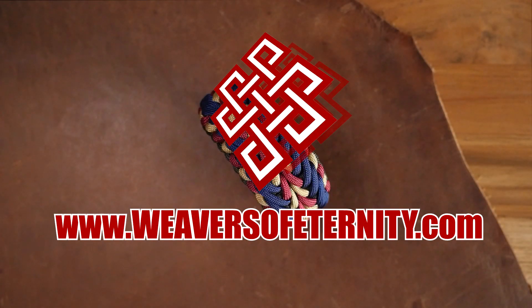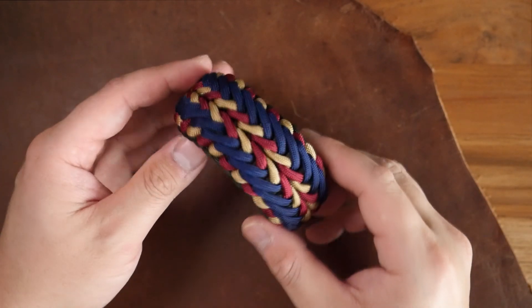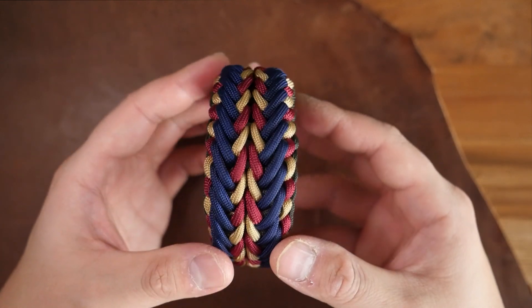Hey, what's going on weavers? Tim here again. This is the trailer for the Patreon exclusive video of the month of January.